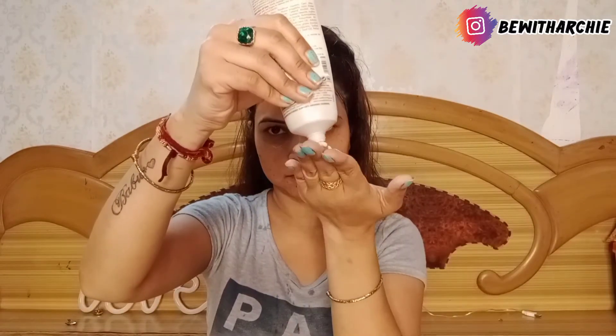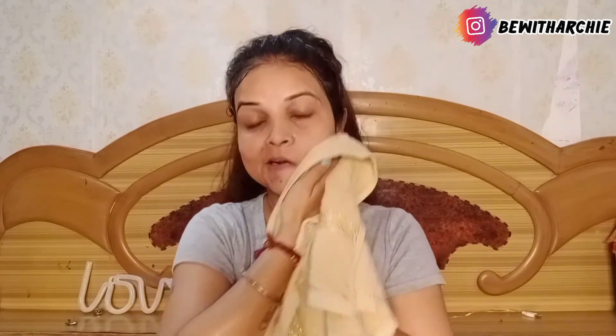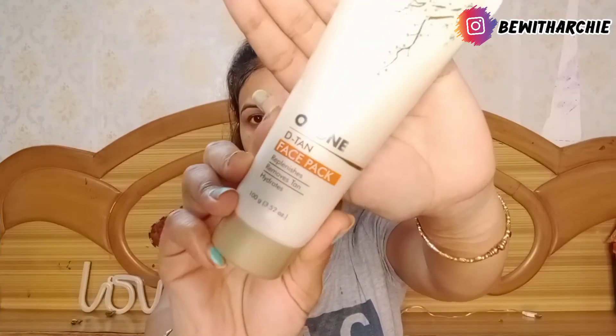This scrub we have to use weekly or once or twice. You can use it in a circular motion. It cleanses the face and removes dead skin cells. Next I am taking the last step which is the face pack.